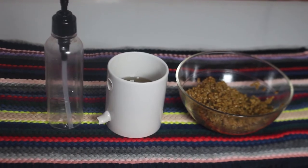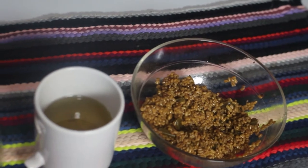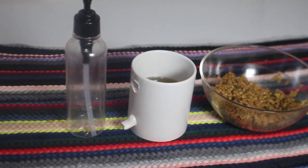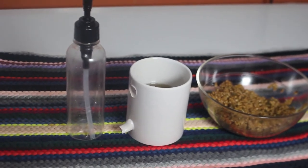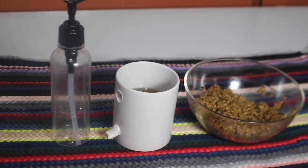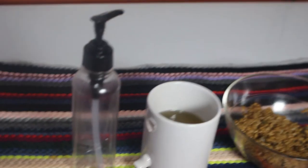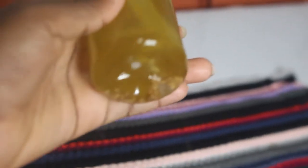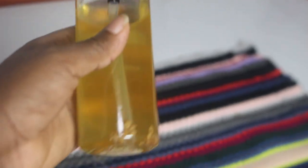I've strained the liquid out of the mixture into the cup and here is how it looks. I'm going to transfer it into the bottle. I absolutely love this oil — I've been using it for a while now. This is the final result of the aloe fenugreek oil. I added a bit of fenugreek seed inside the oil just to give it a nice touch.